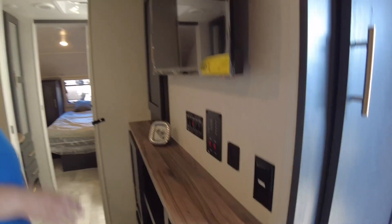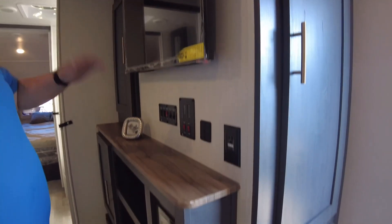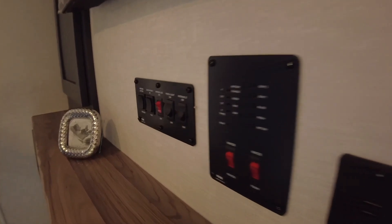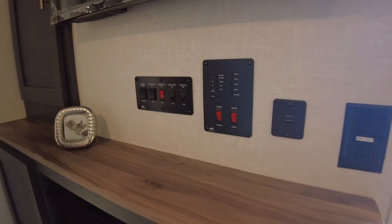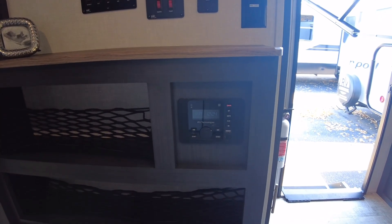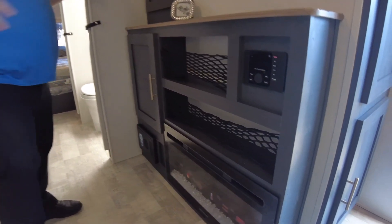Heading over here to the front, we still have our TV and all our hookups — tank fill, water heater, water pump, all lights, awning, and slide controls all right there in one spot. The radio down below is still zoned for indoor and outdoor speakers on this trailer, and you have some little storage cubbies here. You still get the fireplace, which is awesome for a little 25-foot trailer.